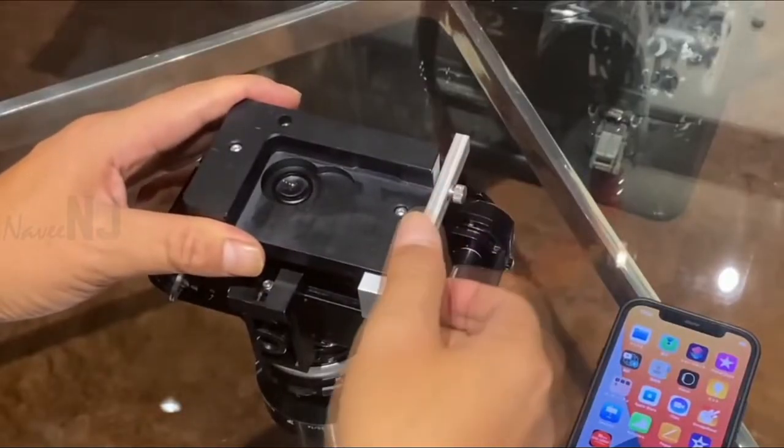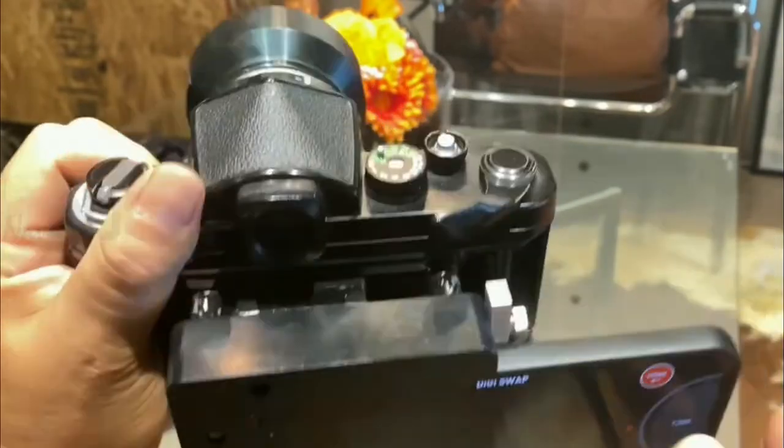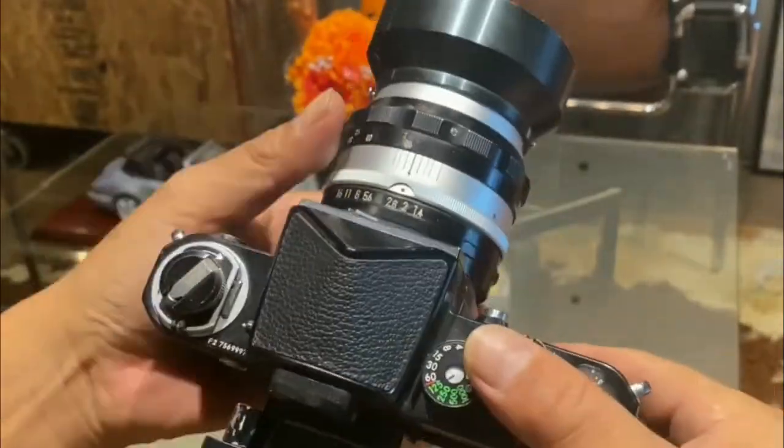It comprises machined aluminum parts that can fit various film cameras. The shutter speed and aperture are set on the film camera and are synced with the iPhone app.